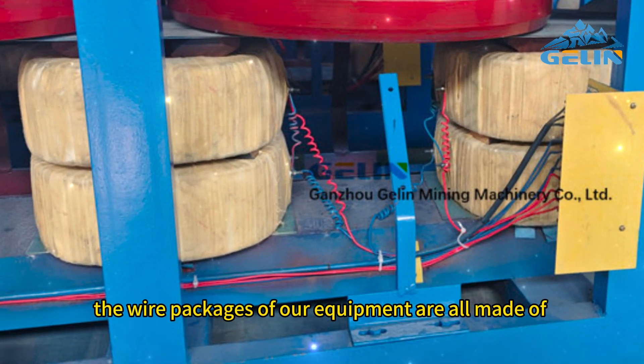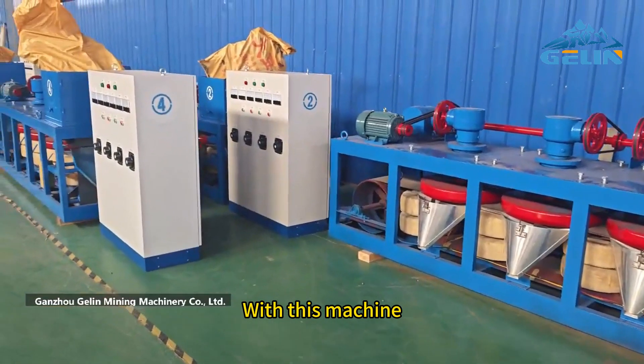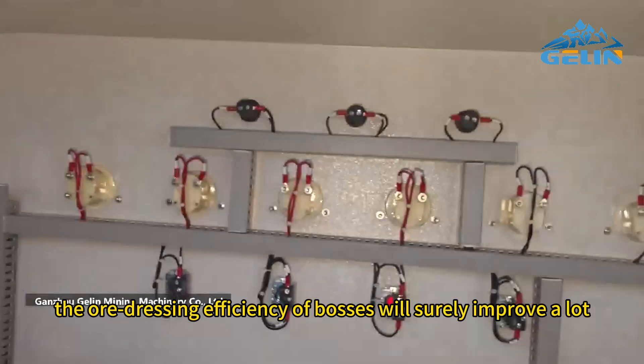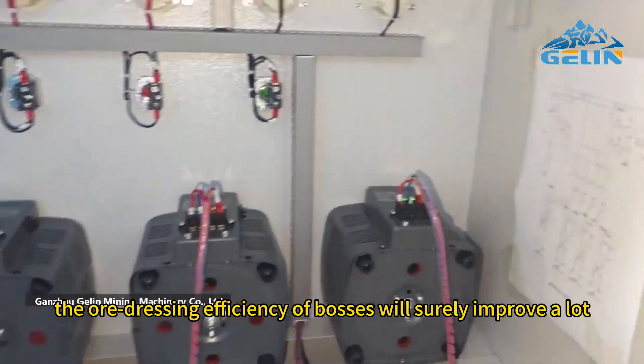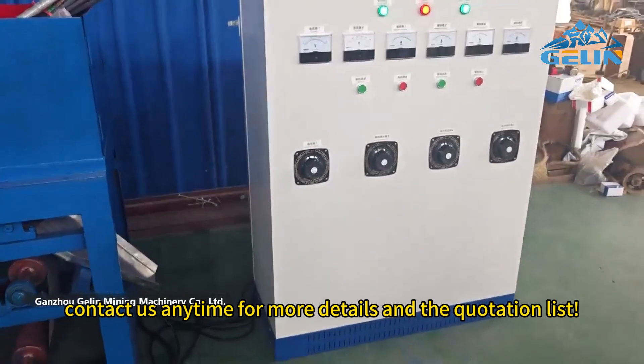The wire packages of our equipment are all made of high-quality pure copper, for stability and a long service life. With this machine, the ore dressing efficiency of bosses will surely improve a lot. If you need it, contact us anytime for more details and a quotation.